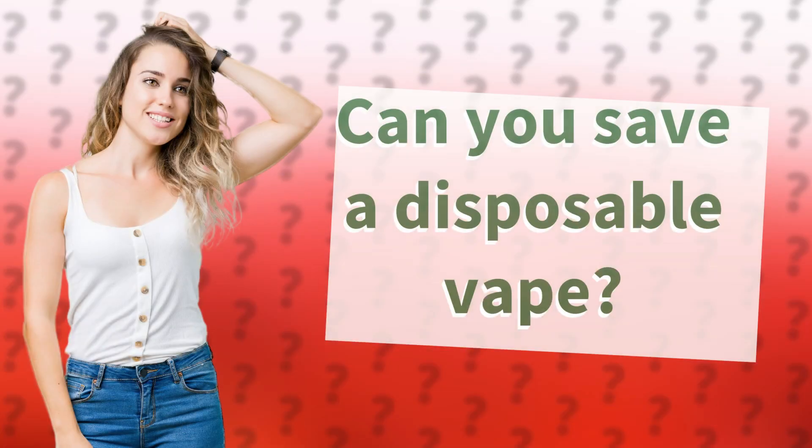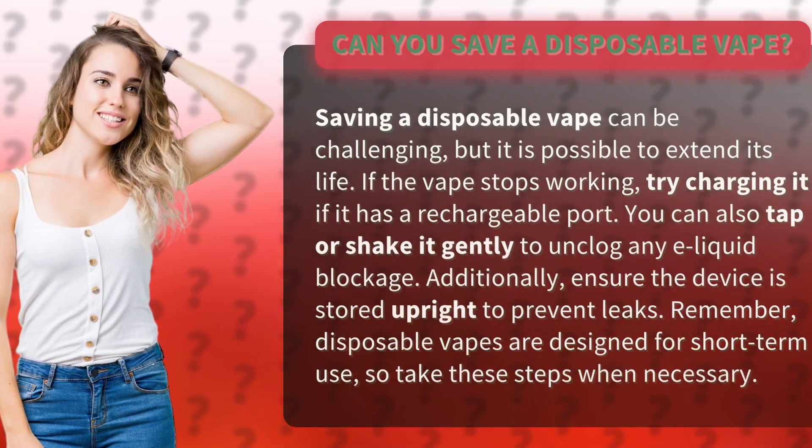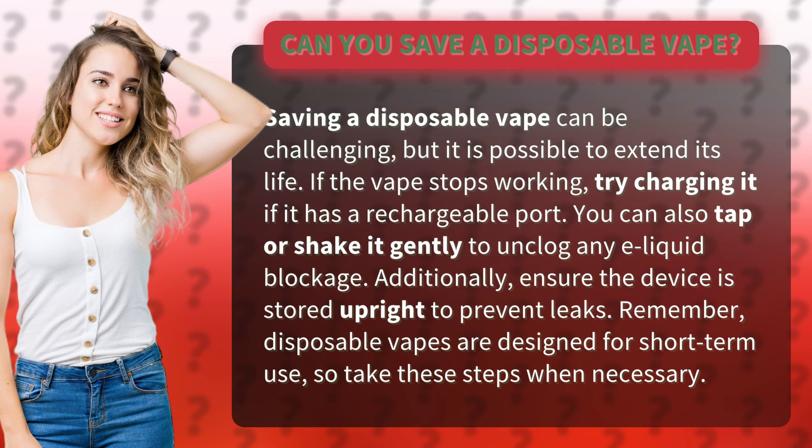Can you save a disposable vape? Saving a disposable vape can be challenging, but it is possible to extend its life. If the vape stops working, try charging it if it has a rechargeable port. You can also tap or shake it gently to unclog any e-liquid blockage.